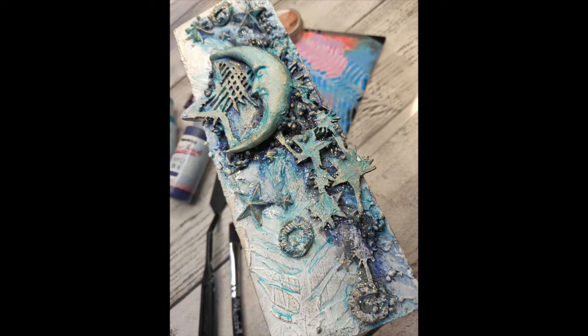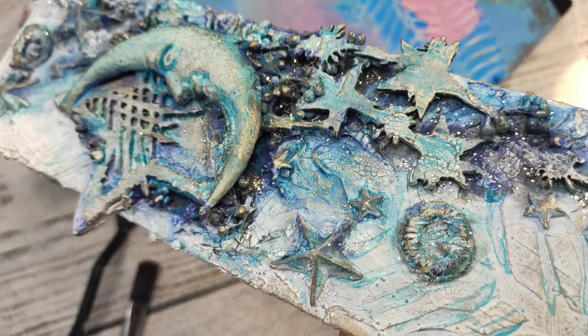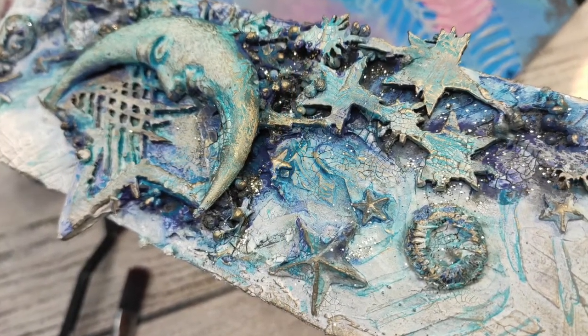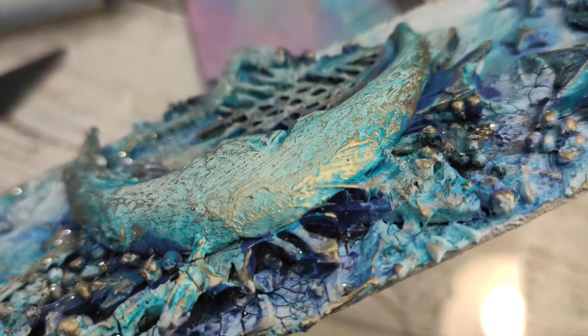Now and again I like to complicate my life a little and do 3D projects instead of something on the paper, like art journaling, which I absolutely love. But today is the day — making 3D projects. It's Asya Marke here, Lemon Creation.